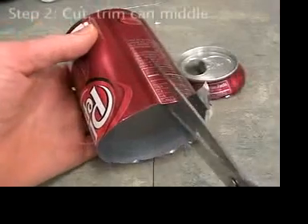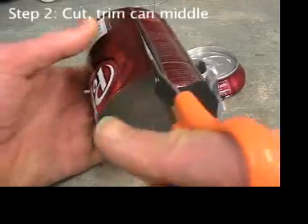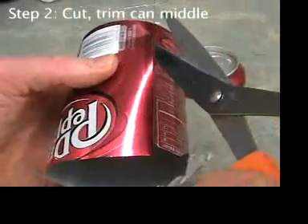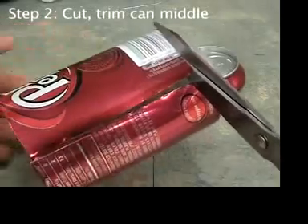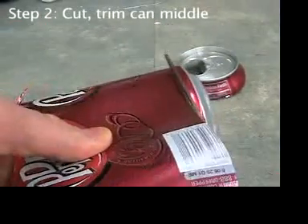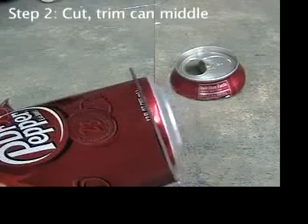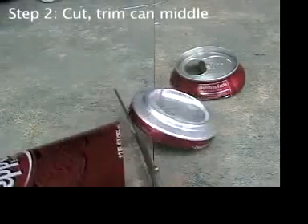Cut down toward the bottom of the can and make sure it doesn't cut you back. If you're holding the scissors with your right hand, make a left-hand turn when you get near the bottom and start cutting off the bottom of the can. Notice how much easier and smoother it is to cut the bottom because you can peel the metal out of the way of the scissors.